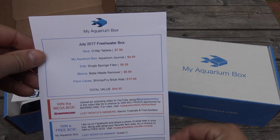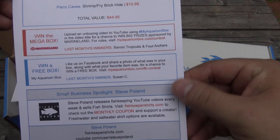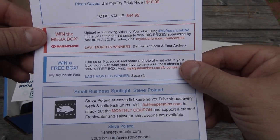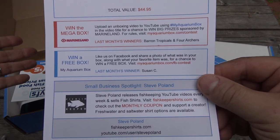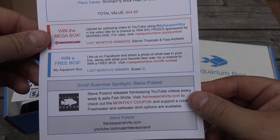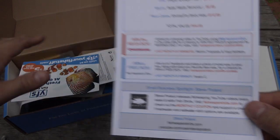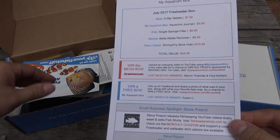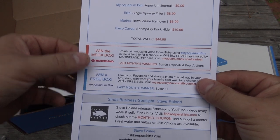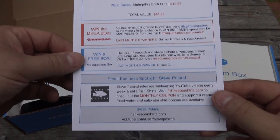As always, the first thing we start with is the scorecard, and this shows you everything that's included in the box as well as two ways to win. The first is the Mega Box Contest sponsored by Marineland — all you have to do is an unboxing video like this one, use the hashtag MyAquariumBox when you upload that to YouTube, and you're automatically entered to win. Another way is on Facebook: if you take a picture of all of the items that were in your box and upload it to our Facebook page, you are automatically entered to win a free box. With the Mega Box, you get big prizes from Marineland; with the Facebook Contest, you get a free box.